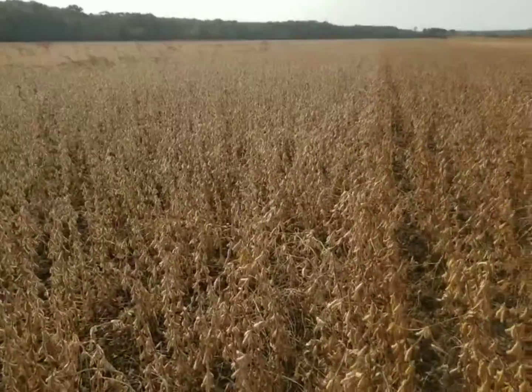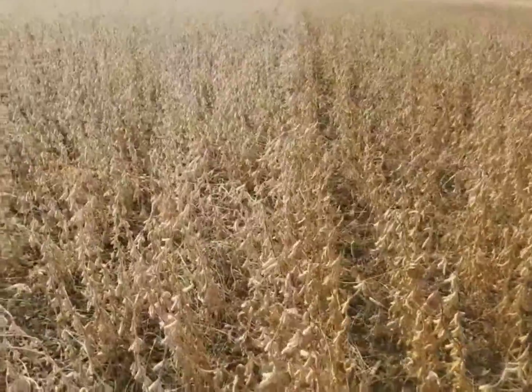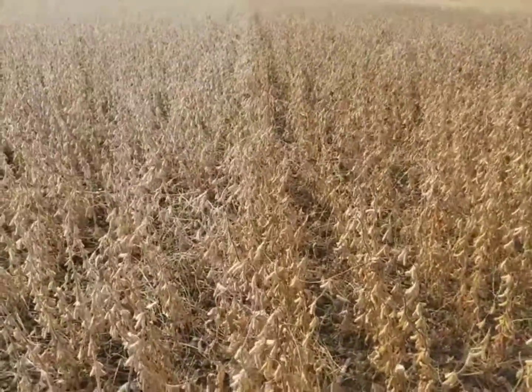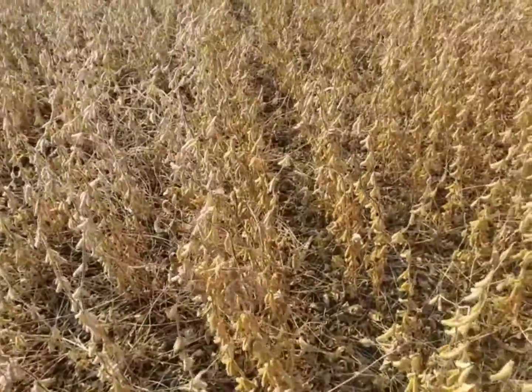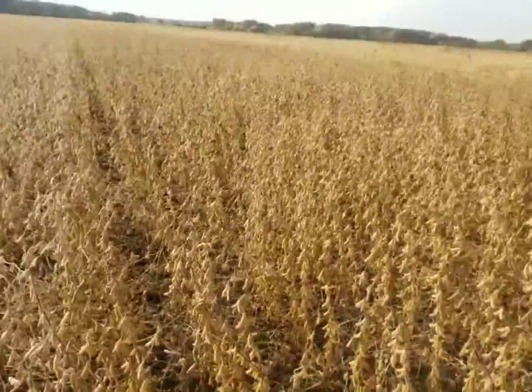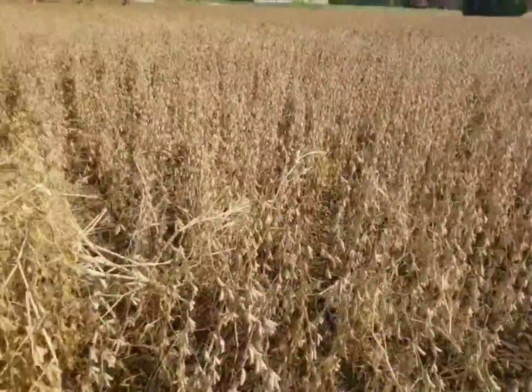I just wanted to come out here and see if there's any visual difference. They kind of ended up the same height, everything looks the same — same amount of pods, looks like. We'll see what happens. It's gonna be interesting. I'm gonna go get the gleaner and start cutting beans.